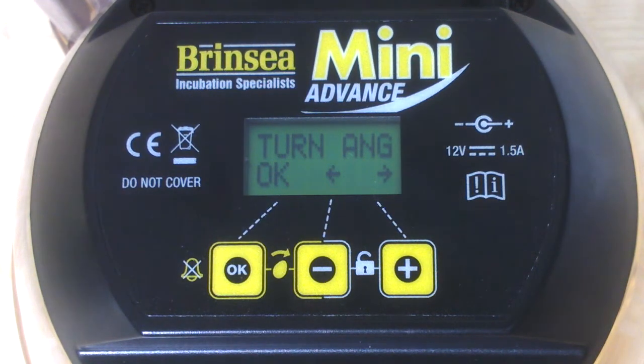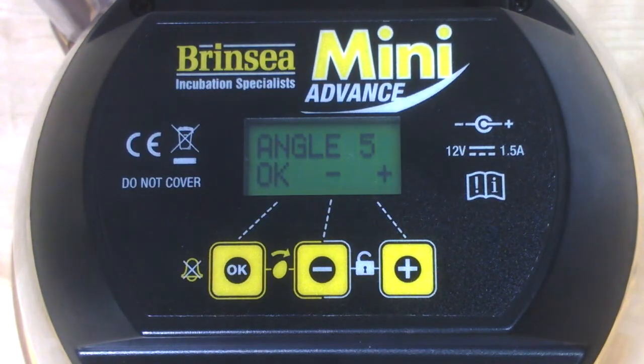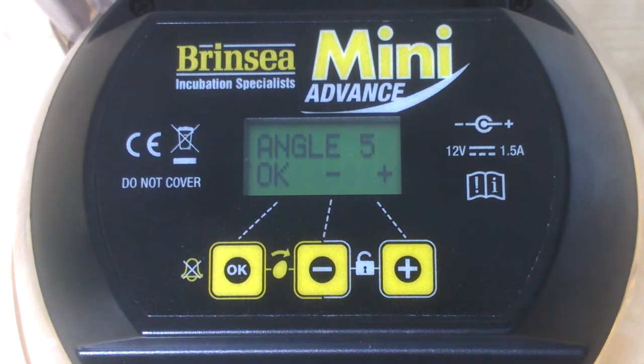We've now moved on to turning angle, which sets the angle of egg turning by how long the turning motor runs. The factory setting is 5 seconds, and it tells us it's currently 5. What we're aiming for is a quarter turn of the eggs back and forth — we could put a mark on the eggs when we set them to check they're being turned adequately. 5 seconds is fine for most eggs; larger eggs might need slightly more, smaller eggs slightly less, to achieve that quarter turn. Let's accept that.